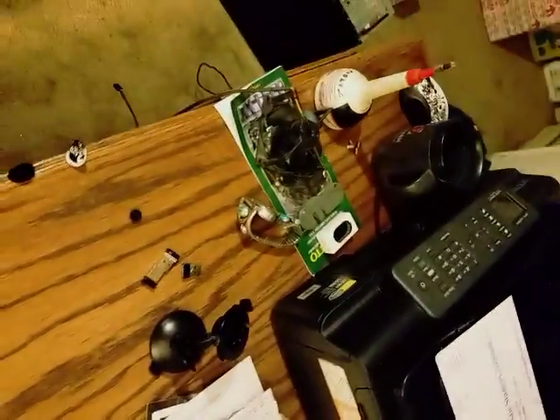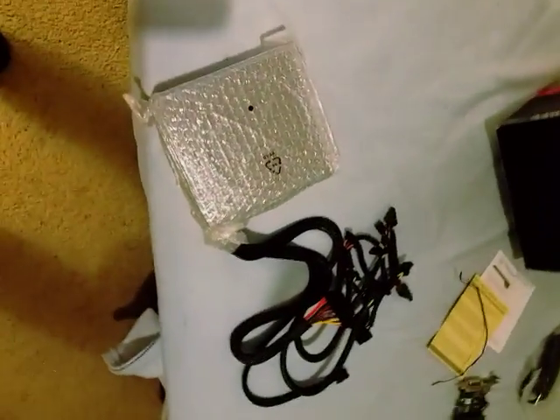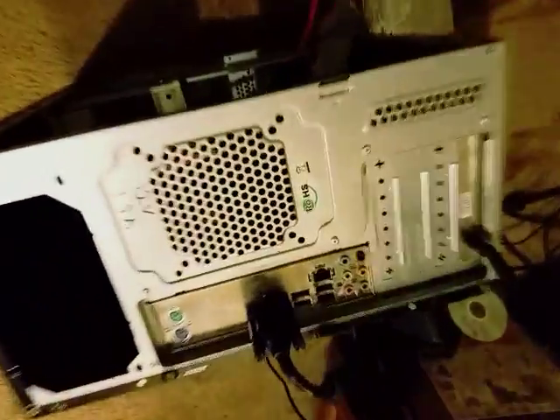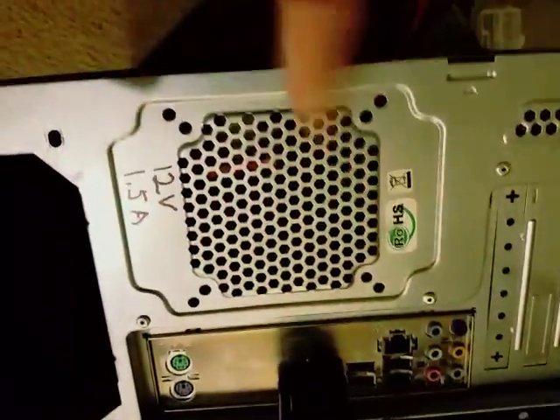I'm going to tell you how to repair a system fan for a computer. I had a new power supply put in and my system fan was making noise. I already have it removed — it was mounted right here, real easy to take out, there were four screws — but it was making a little bit of noise so I thought I'd go ahead and take a look at it. This one could be repaired, so I'll tell you what I did.